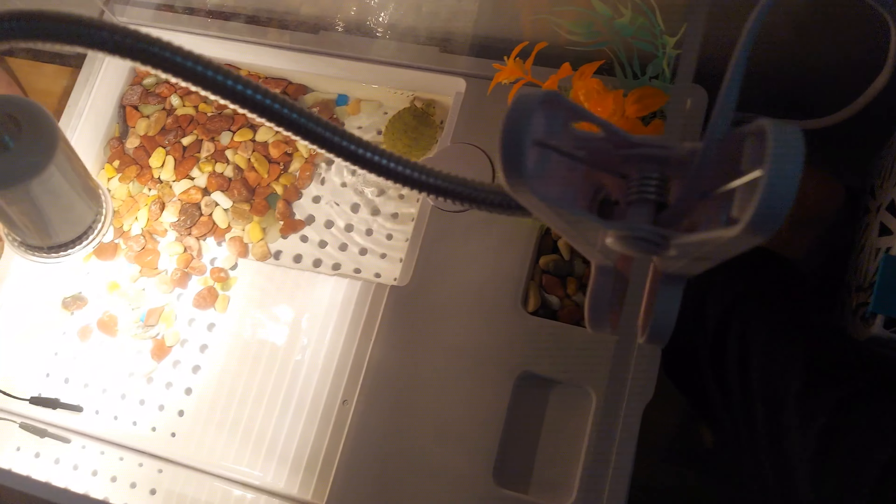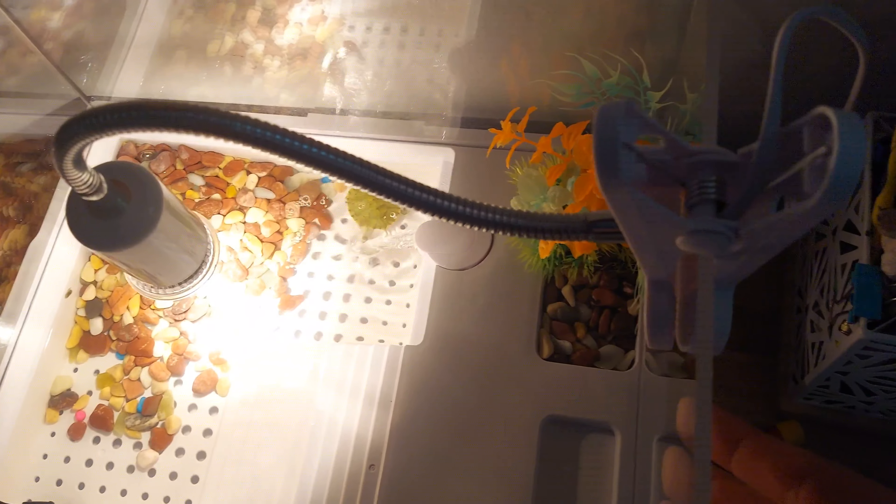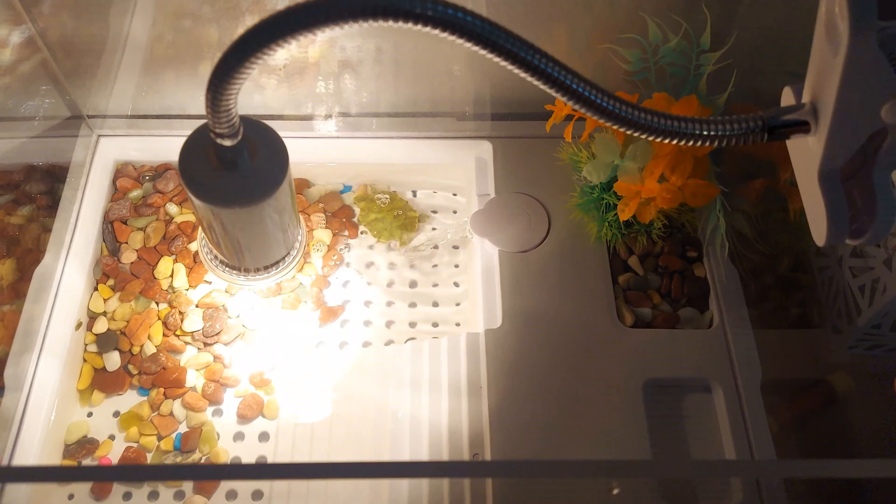I also like the neck — how flexible it is. The metal neck, you could put it in any position that you need to. And the switch is a dimmer switch, so you can turn it up or turn it down as needed.